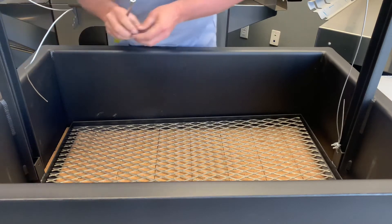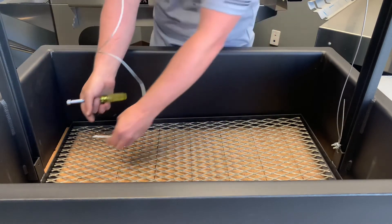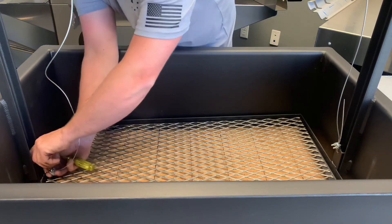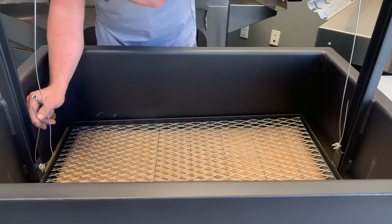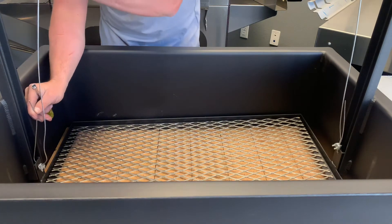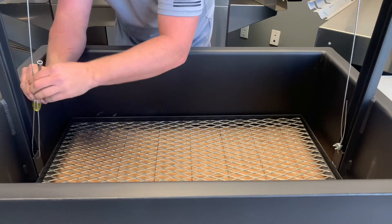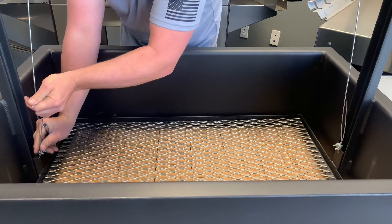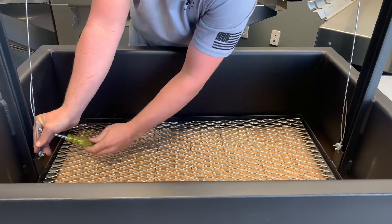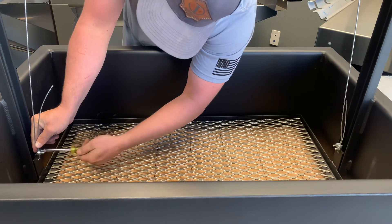Then take your other wire clamp, slide it over the wire, and again through the grate tab, creating a loop. This time pull on the wire to take out any slack that may be in the wire, and put the cable clamp over the loop and tighten it.